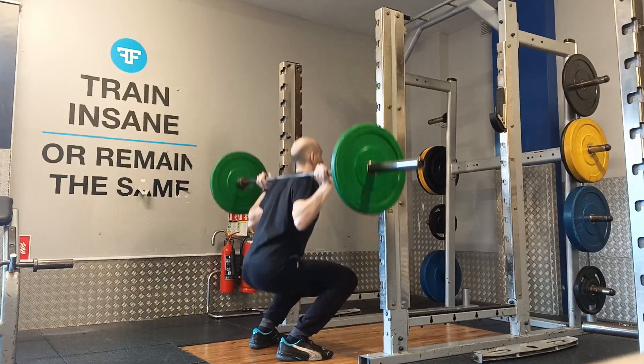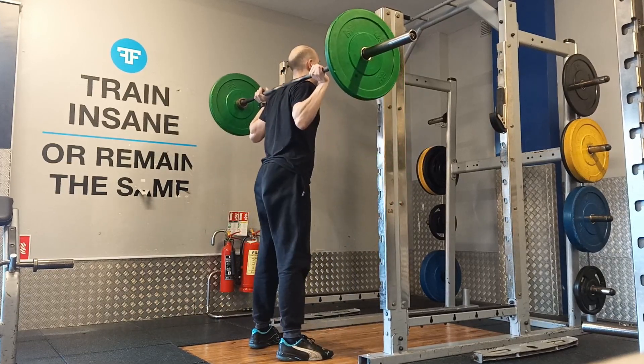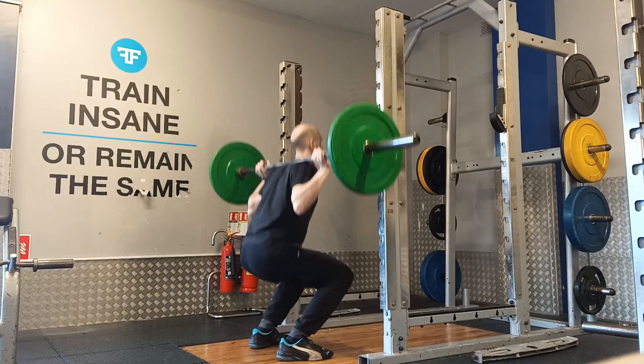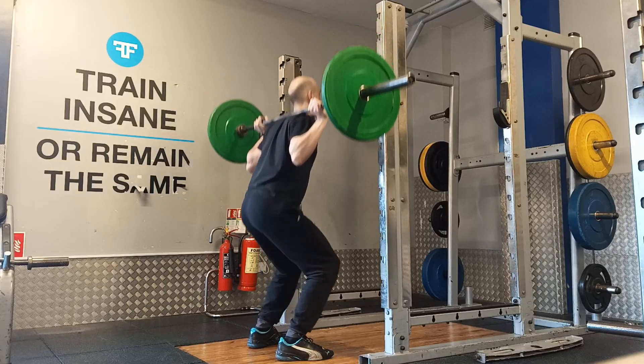The relative increase in 1RM was significantly greater in the full squat group. Additionally, full squat training will enhance performance during sprinting and jumping compared with the half squat.